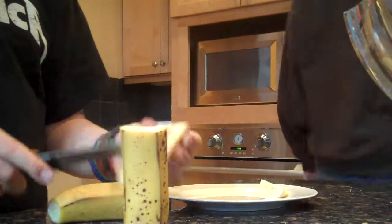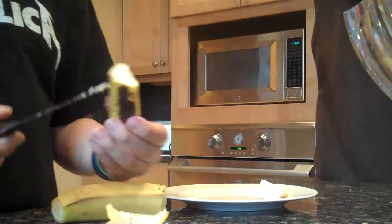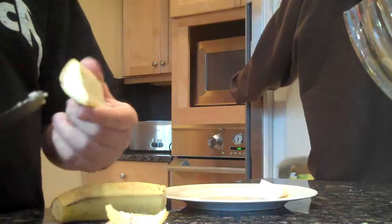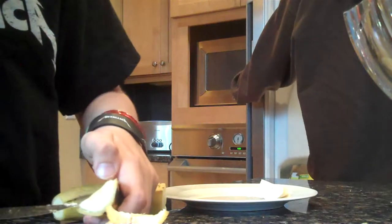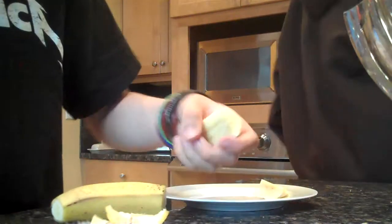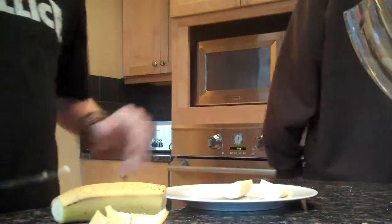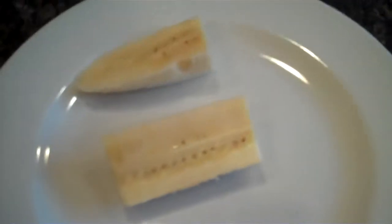Oh, I messed up on this one. Let's cut off the top like this. Let's peel that open. Let's take another — you need two unless you want to make more, which I think is really disgusting. Here you go, you got your banana chip things.